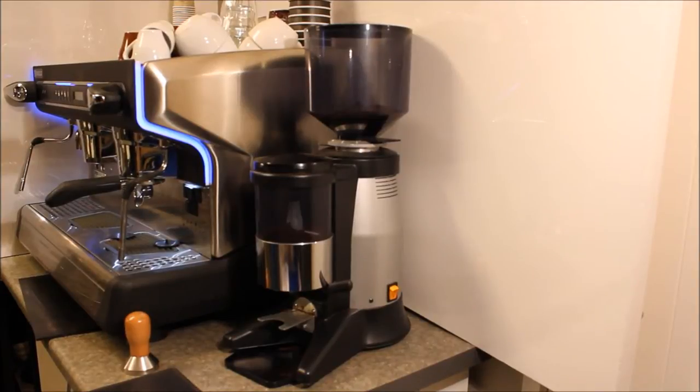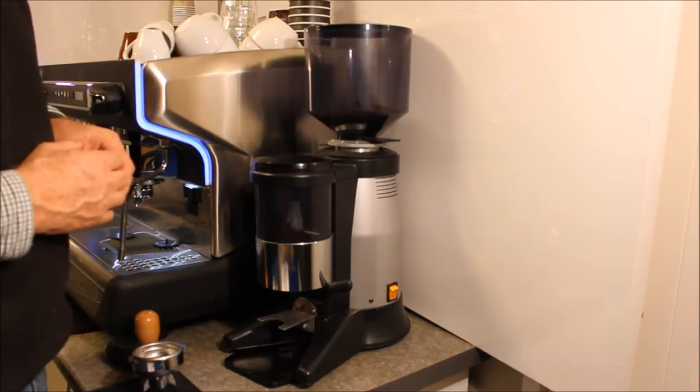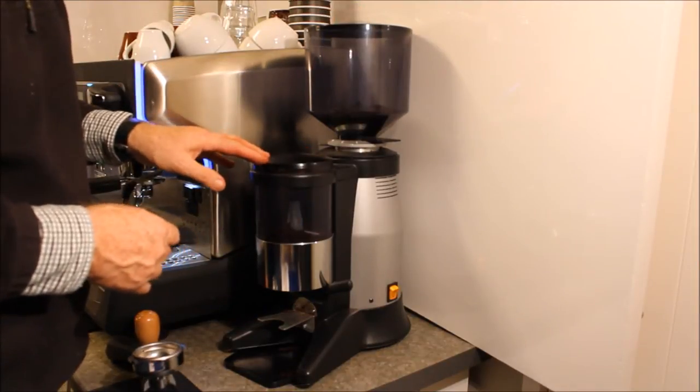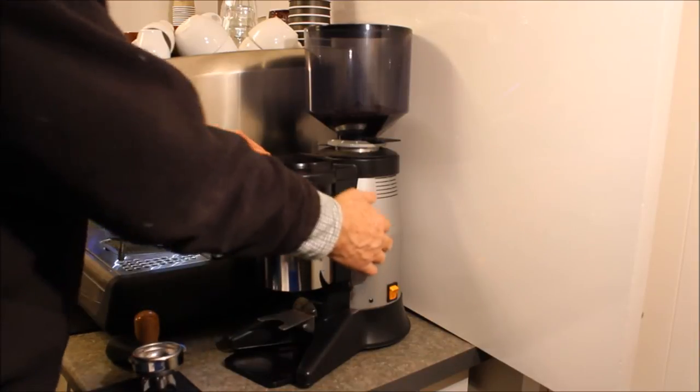Hello, this is homebaristashop.co.nz and today I'm going to be doing a demonstration for you on the Magister M12 commercial coffee grinder. This grinder is imported from Milan in Italy, made by Magister. It has been available right around the world but is now recently being introduced to the New Zealand market.